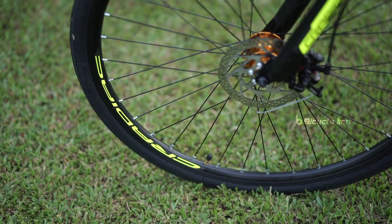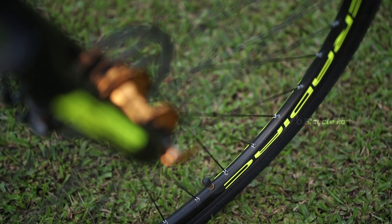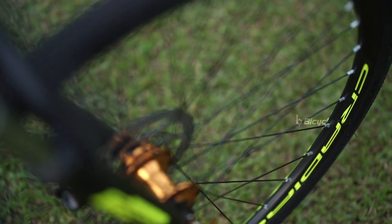Another highlight is the double wall alloy rims, which offer a huge performance advantage over single wall rims. A second wall adds a lot of support to the rim and gives you a secure ride.